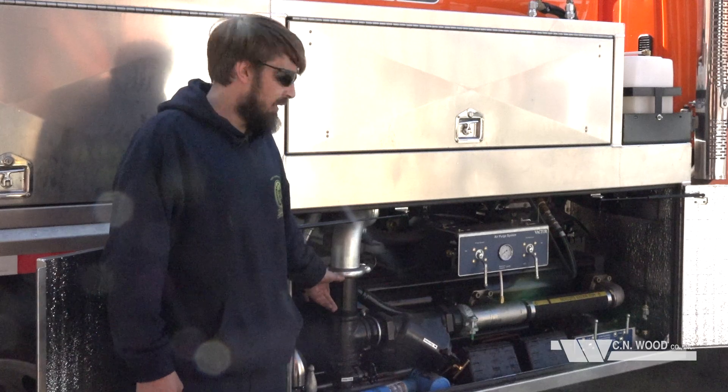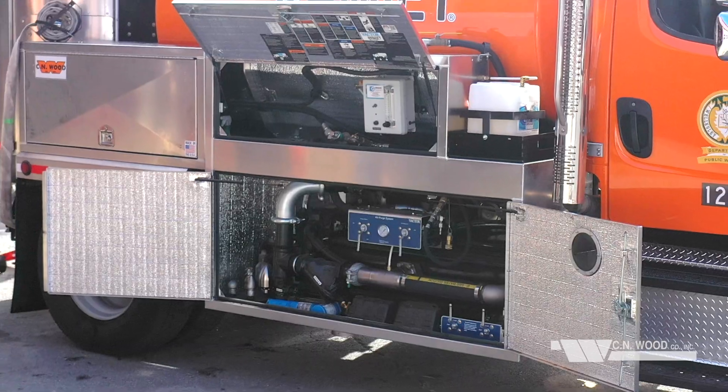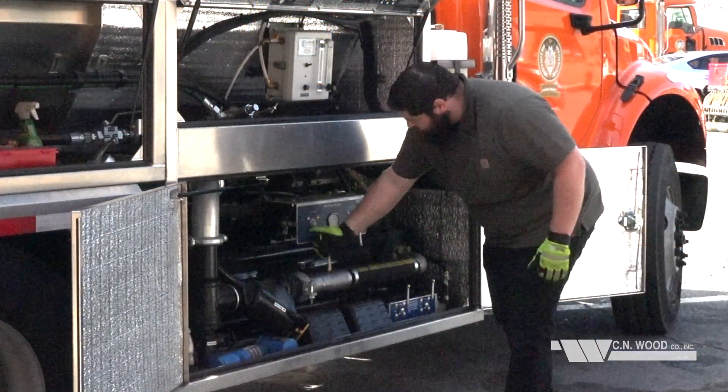In this compartment we have the Vactor-designed rudder pump. This pump pressurizes the hose reel which is in the rear. It's got two easy-access drain valves for cleaning and maintenance.